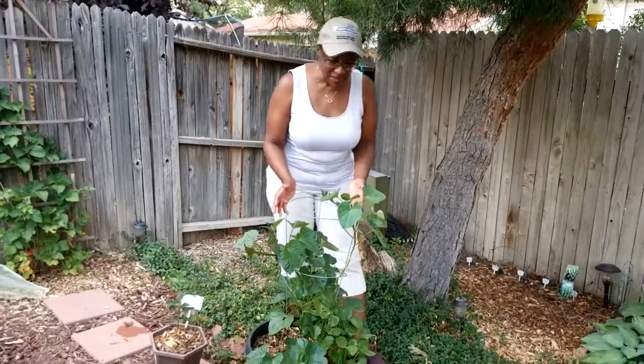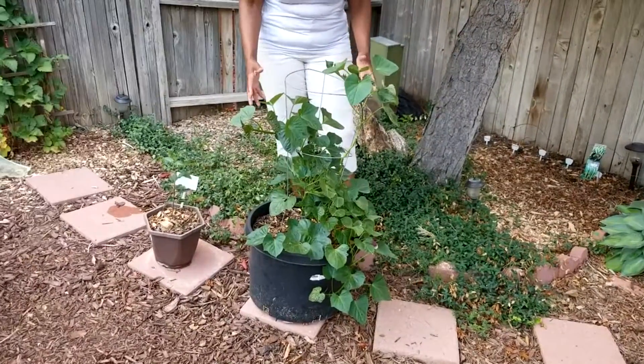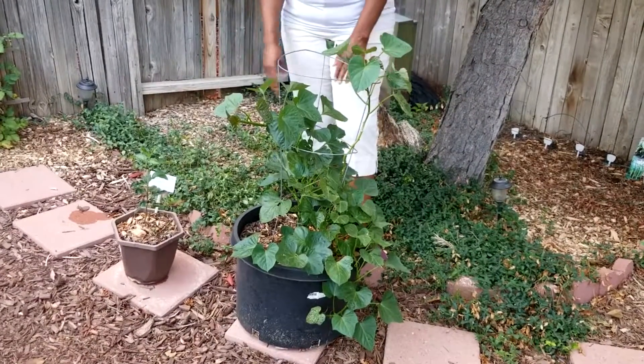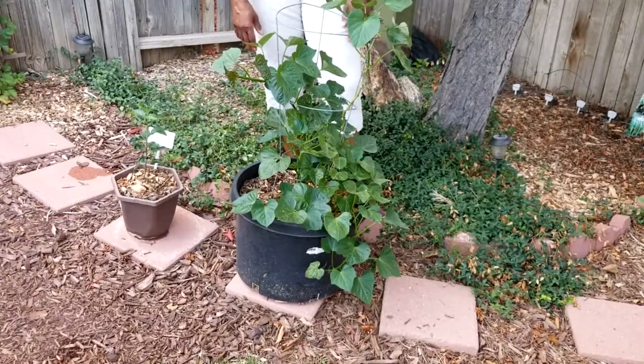It is July of 2018 and my sweet potato plant is doing really well. I'm very pleased with it — it's growing, it has a lot of bigger growth, and I've got it in a great location. I can't wait to see what this is going to look like at harvest time, hopefully in late September or October, so I'm going to keep you posted.